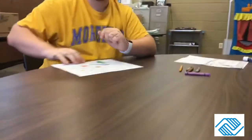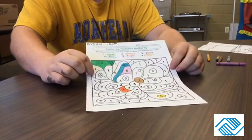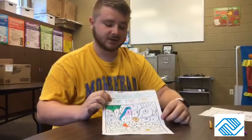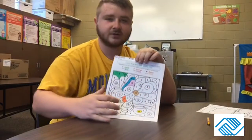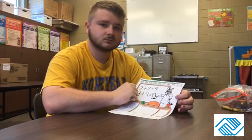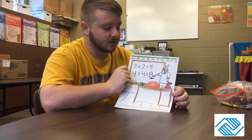I went ahead and colored one of each, guys. As you can see, the different colors on the different numbers one through six. I'll finish coloring this and show you guys my butterfly when I'm done. I hope you guys enjoy it and color your butterfly — make sure you make it your own and very creative, as Miss Jill always tells you. Bye guys!